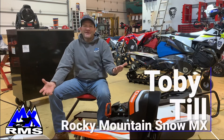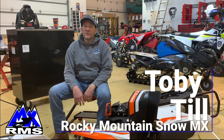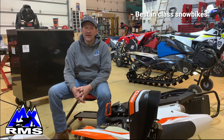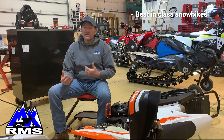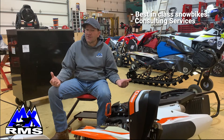Hi there, this is Toby Till with Rocky Mountain Snow MX. We're known for producing some of the top-notch snow bikes in the industry, and our consulting services are everything and all the experience that you could ever want.